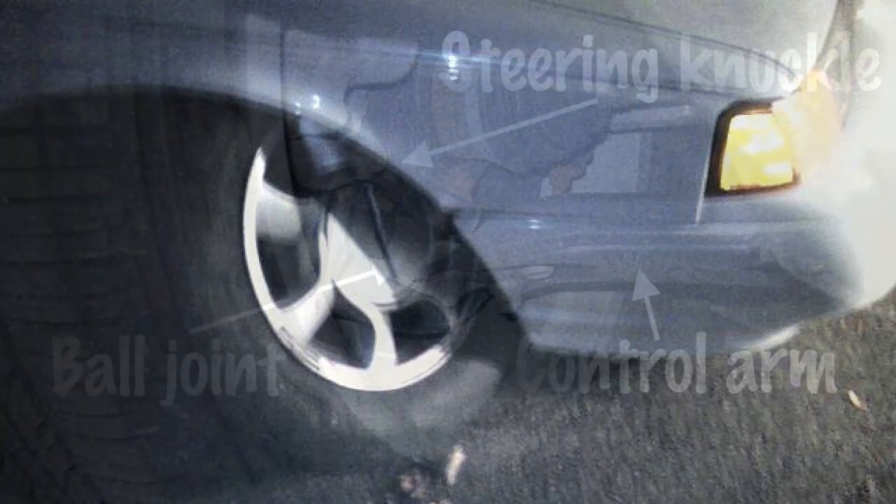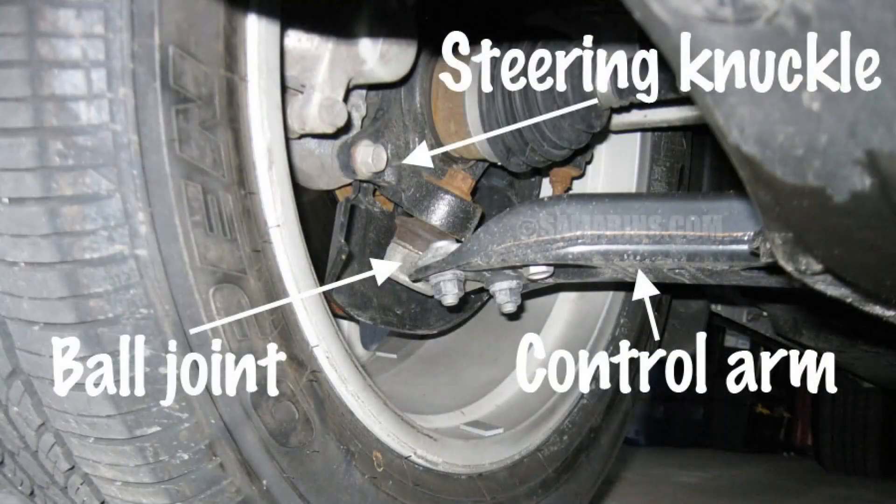A broken control arm can also cause irregular tire wear. When the control arm is broken, the wheel is no longer properly aligned, which can cause the tire to wear unevenly. This can lead to premature tire wear and the need for more frequent tire replacements.